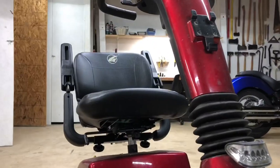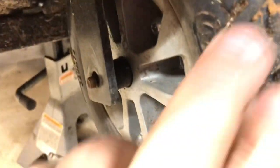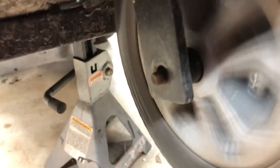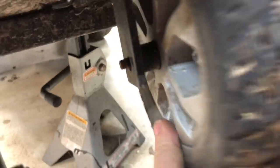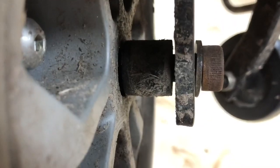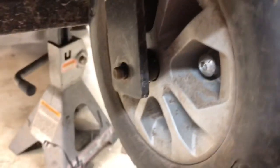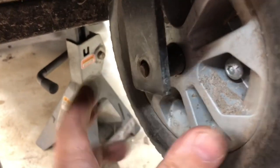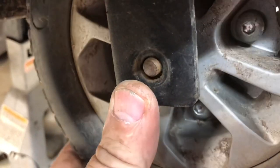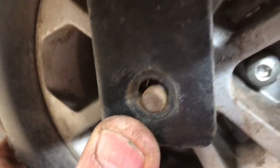This is Bev's mobility scooter, and I'm going to let you hear what's wrong. It's got bad bearings — when she's driving on it you can hear the bearings crunching. It's a simple axle that holds it on. I say simple, but it will not come out, so I need to get a punch on this end and try to tap it out without messing up these threads.